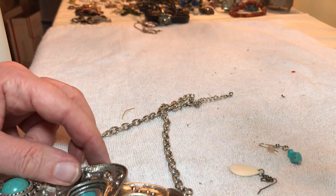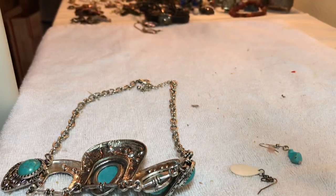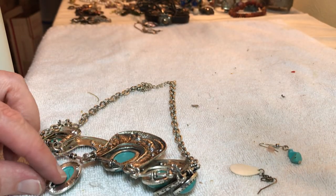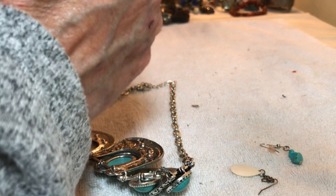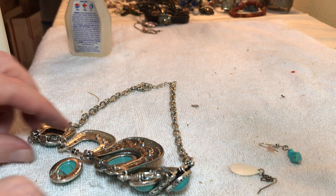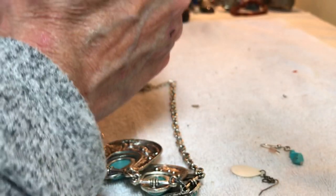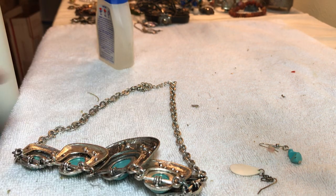Let's see if we can fix this — glue it and let it sit. No turquoise out of there, but that's all right, very cool pieces. Hopefully this will stay on. All we can do is put it there — just a little drop right at the end. Hold that on, possibly. Let it sit.